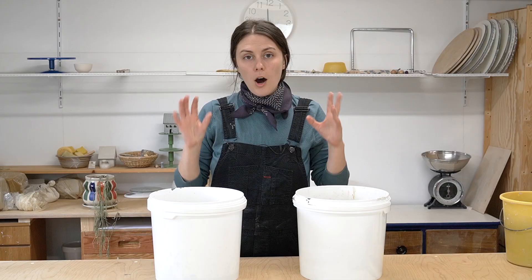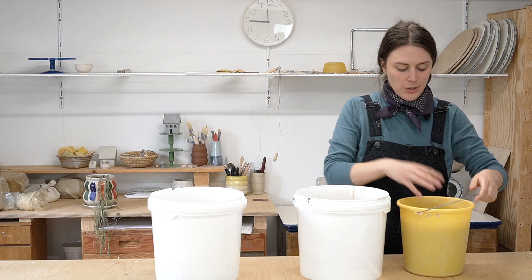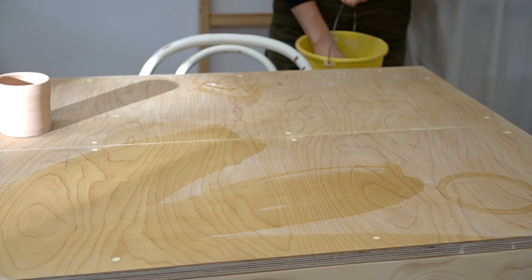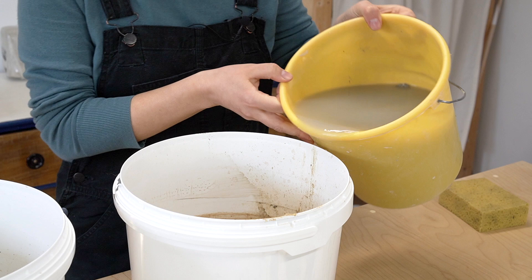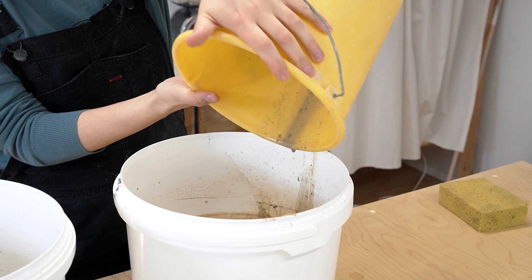All you need are two buckets: one I'll call the settling bucket and the other the waste bucket. You also probably already have a cleaning bucket — this is where I produce the wastewater. It's the bucket I use to clean up any messes around the studio; it's full of clay, dust, dog hair — stuff we don't want adding into our reclaim. The settling bucket is empty, so I'm going to pour the entire cleaning bucket into it, including any chunks on the bottom.